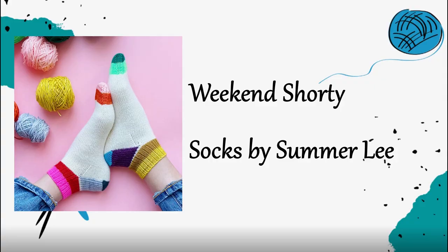Another pattern also by Summerlee Knits is the Weekend Shorty Socks. This pattern is really neat — it utilizes scraps really well to have fun pops of color, and those different color changes showcase different parts of the sock geometry so you can really see where the cuff is, where the leg is, where the heel flap is, where the heel turn is, and where the toe is. It's a really fun sock for using scraps and also for being a study in the geometry of a sock. It's also a free pattern.